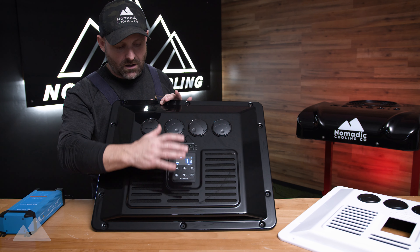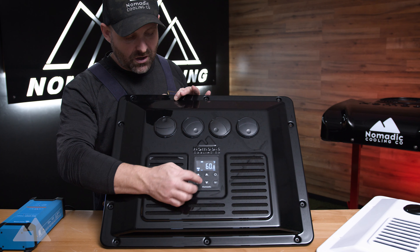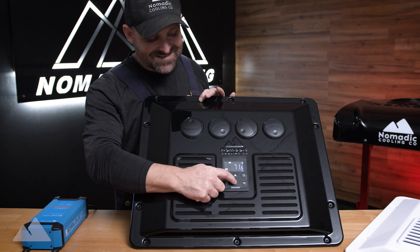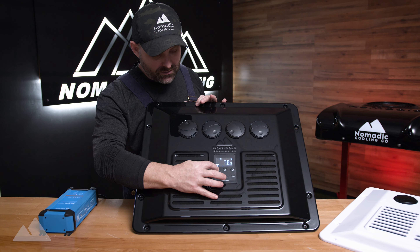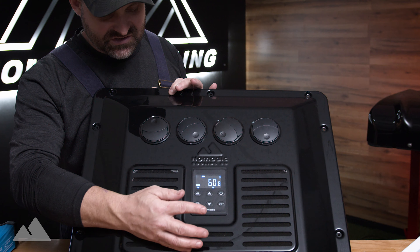In eco mode, you use the up and down buttons to set your desired temperature inside your vehicle. If you just want fan mode on, you pass through the other modes, go right over to fan, and set it on just like so.